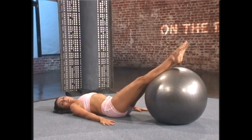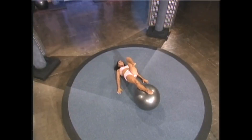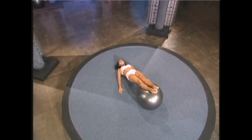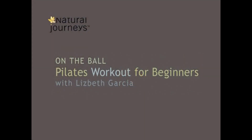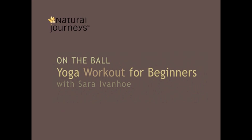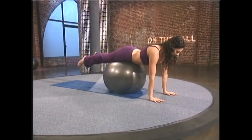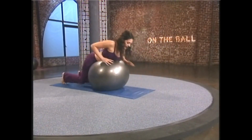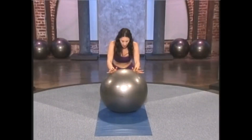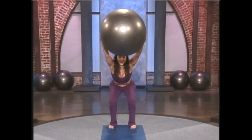Your upper body stays strong. Bend the knee, exhale, extend and lower. Go forward to plank and on the exhale roll all the way back, folding forward on the ball. Inhale for chair pose and exhale, stand all the way up.